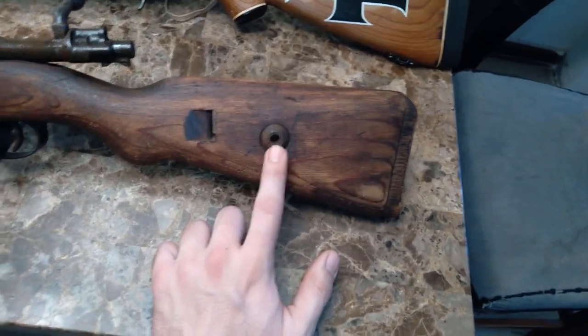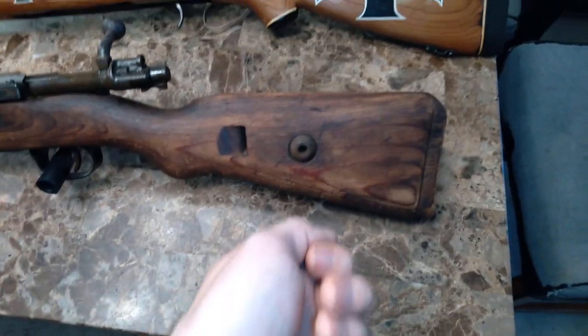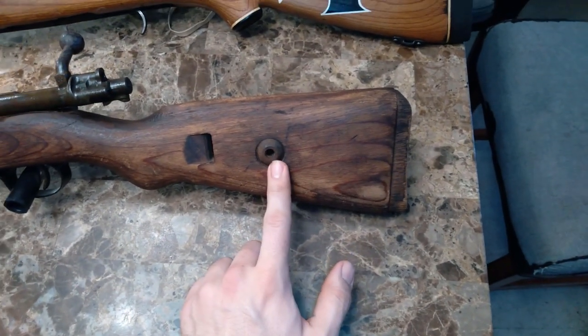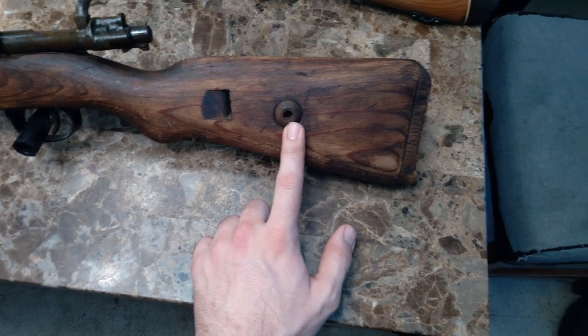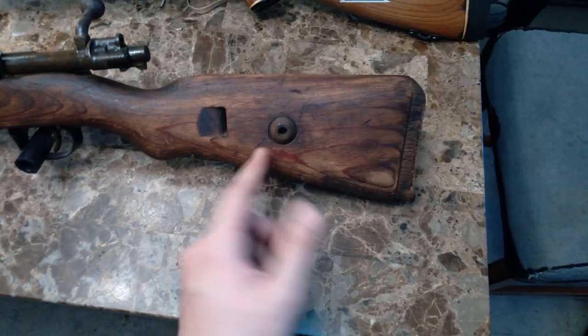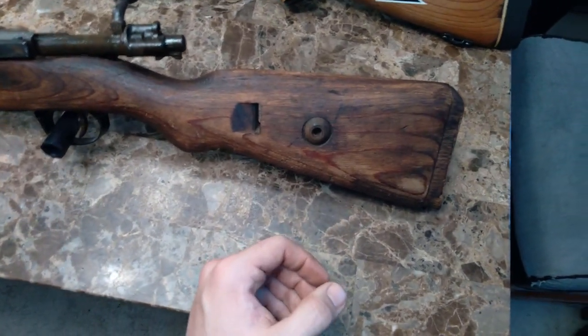This right here is our bolt disassembly tool — you've got to stick your firing pin in there in order to disassemble the bolt. There was actually a bullet lodged in here — an 8mm Mauser round. I have no idea what the story behind it is. That was probably done my lifetime times two ago.